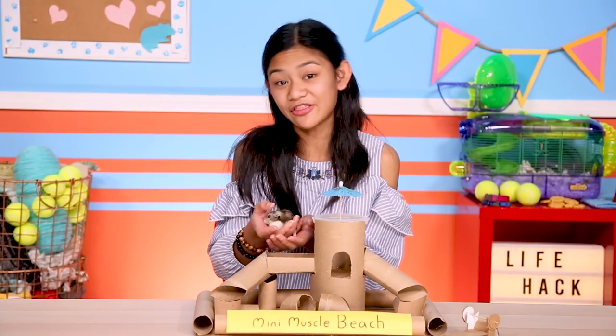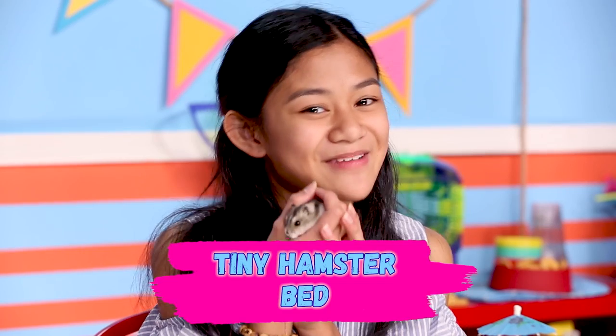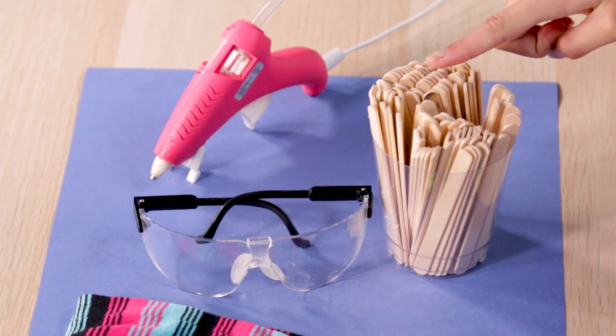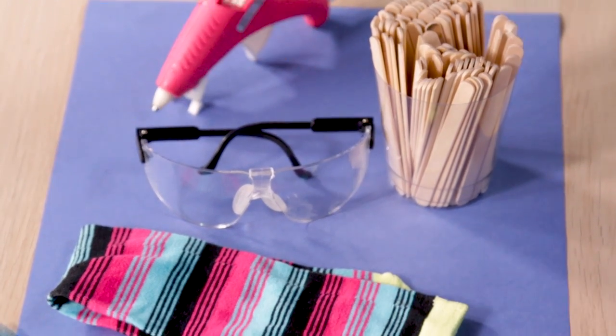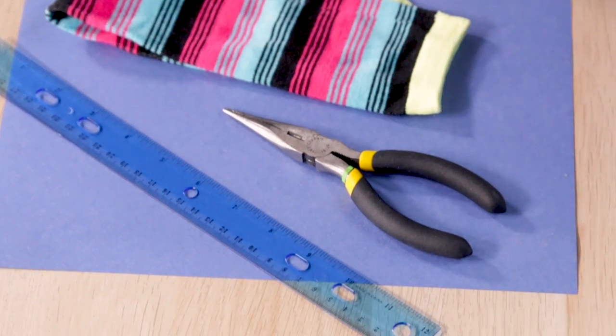Nothing's more important to a healthy lifestyle than beauty rest. Here's a place for Squeaky to rest her tiny head — my tiny hamster bed. To make this hack, you'll need a hot glue gun, popsicle sticks, safety glasses, an old sock, needle nose pliers, and a ruler. First step — put on your safety glasses.